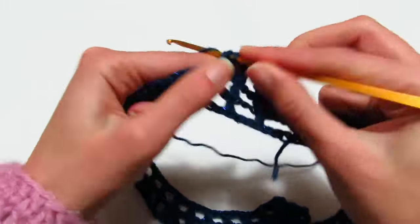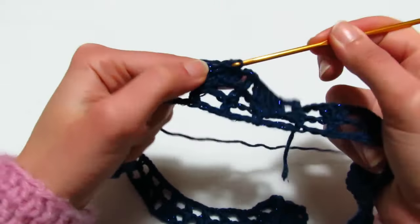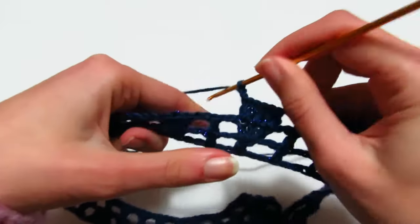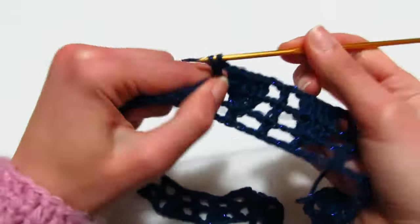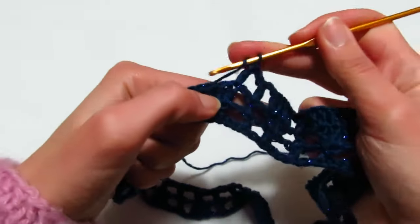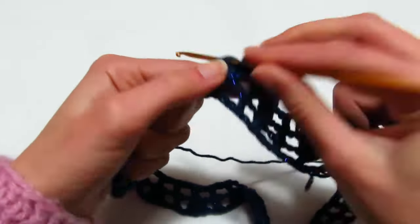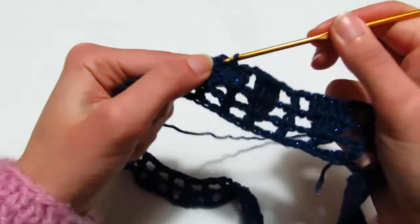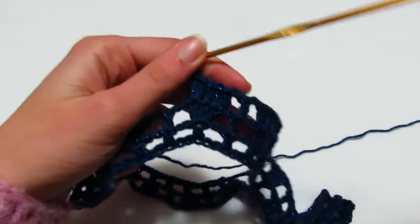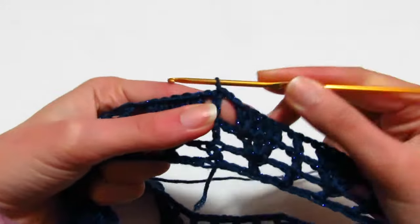Terzo giro: vado dove ho la maglia alta e realizzo una maglia alta, 2 catenelle, vado sulla prima maglia alta e realizzo 2 maglie alte, una maglia alta sopra la seconda, 2 maglie alte sopra l'ultima. Ripeto per tutto il terzo giro, terminando con una maglia bassissima nella terza catenella iniziale.